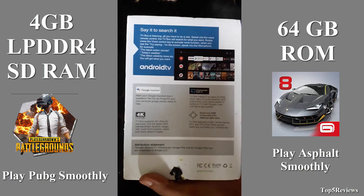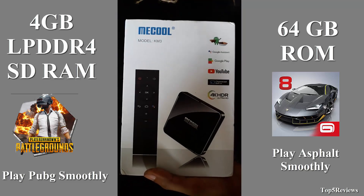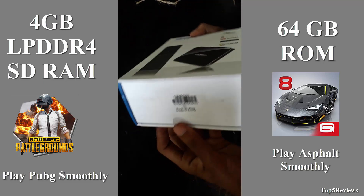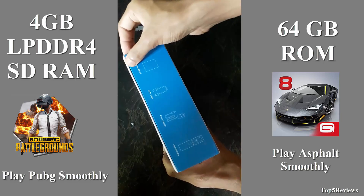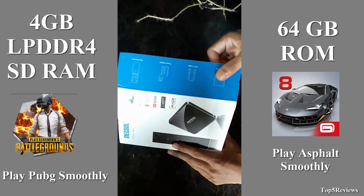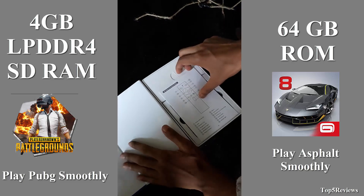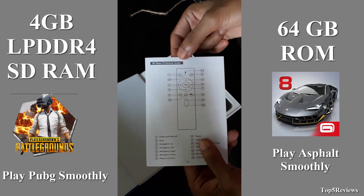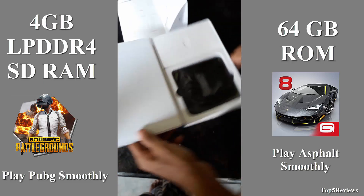It also has 64 gigabytes of ROM, which offers an array of benefits in terms of performance, security, and reliability, resulting in a richer end-user experience. Now I open this box — amazing packaging quality is premium. I found the user manual book first.